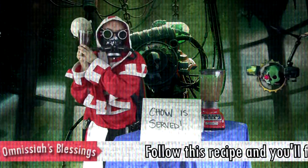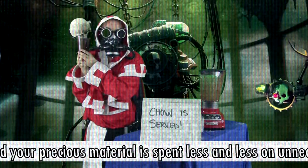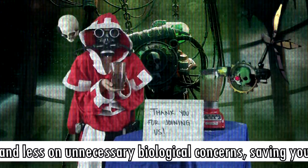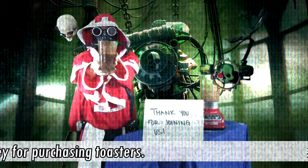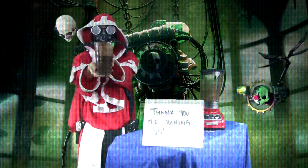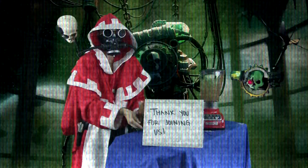Follow all of this recipe and you'll find your precious material is spent less and less on unnecessary biological concerns. Save more time and money for purchasing toasters. Thanks for watching.